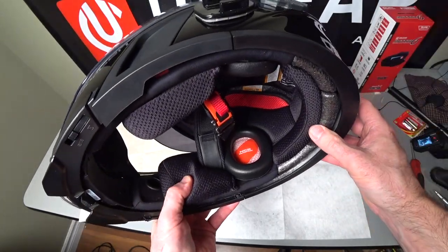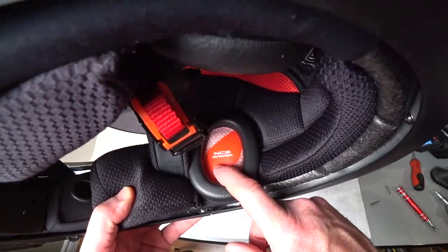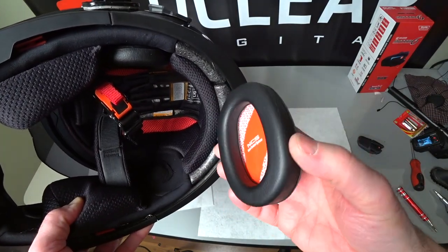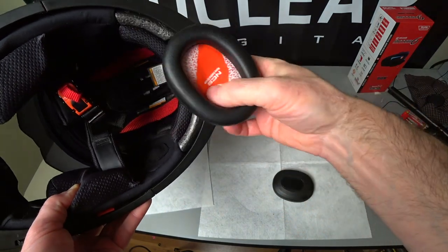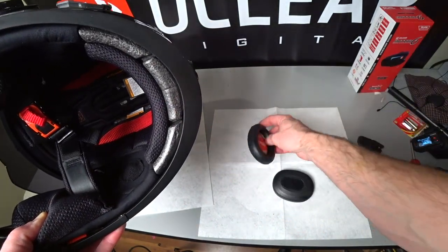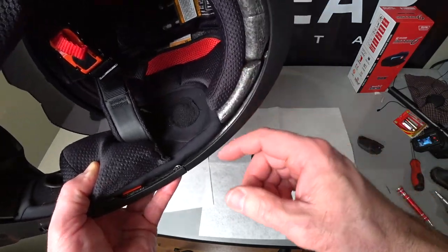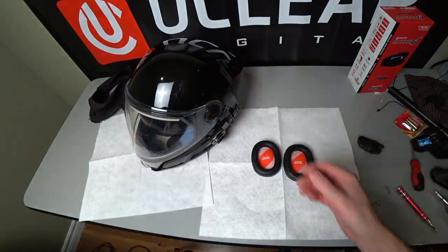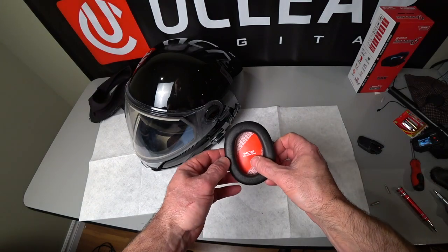In the Ski-Doo Oxygen helmet, they use a noise control system — it's ear pads. I liken these to what a weed eater or chainsaw pad would have. Pull those out like that; they velcro in. There is a top on them, which is really important when we get into putting the communicators in. Because there is a wire management system that BRP has been smart enough to include that allows installation a lot easier.